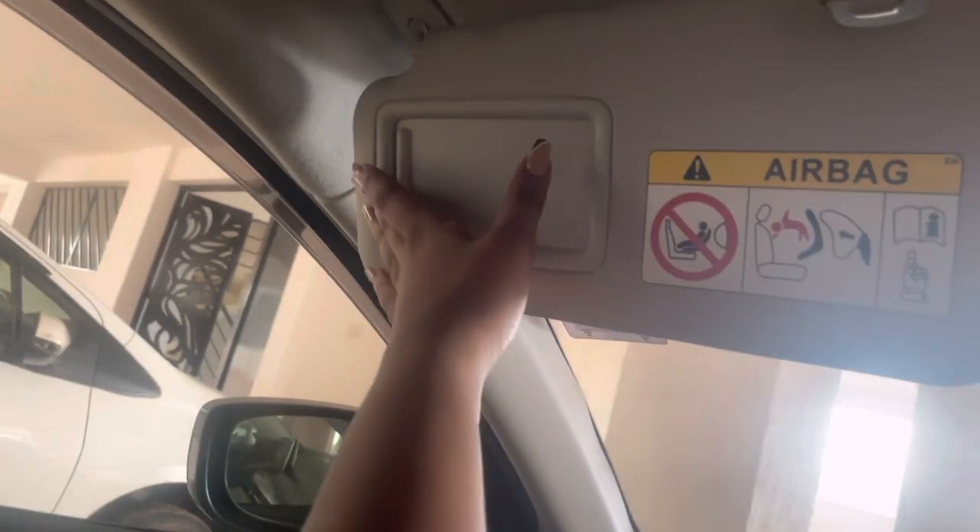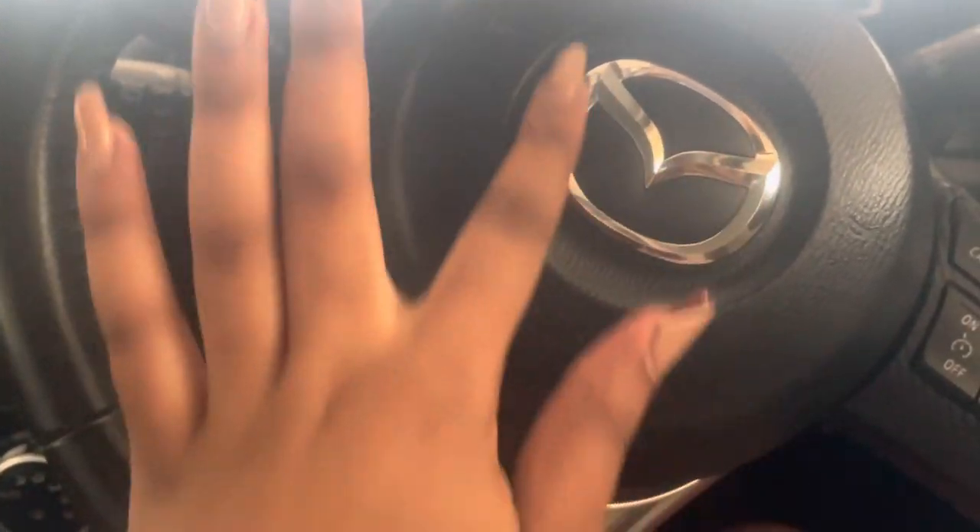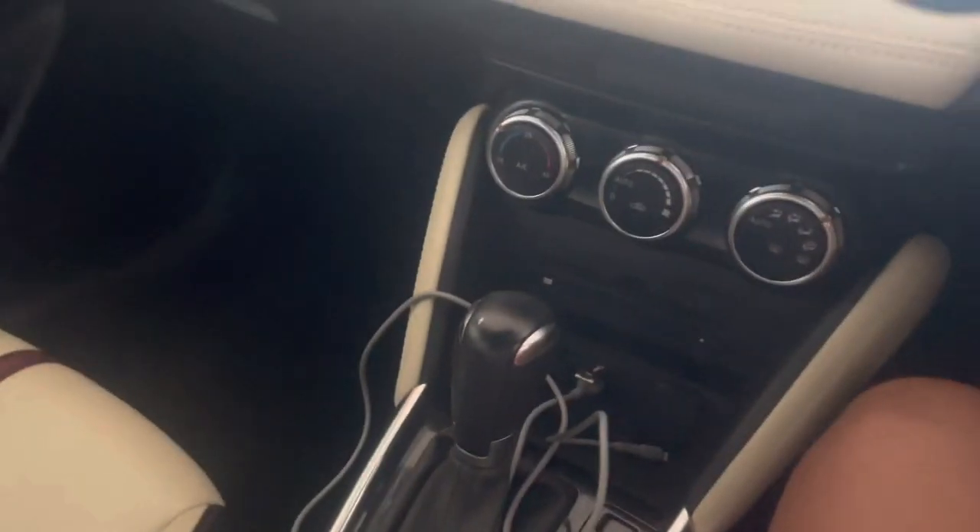A good thing is that both sun visors have mirrors, so no unnecessary struggles for the co-driver. And the tires also have the Mazda logo on them. This car is so cool.